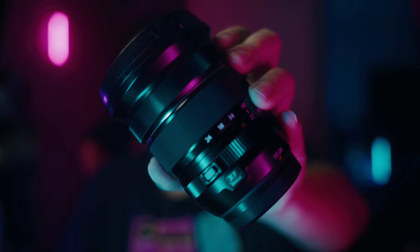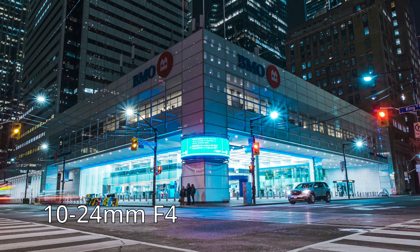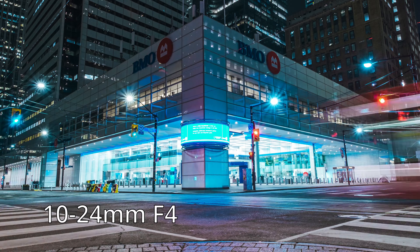Hey guys, it's me, Tong, and today we're going to talk about this lens right here — the 10-24mm F4 OIS LM WR. This is the updated version. I picked this lens up a few months ago and started playing around with it for about a month, but I've also shot with the original 10-24mm F4 before. I'm going to mesh the two experiences together because the optics are the same in the new version.